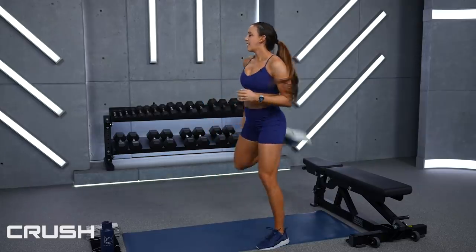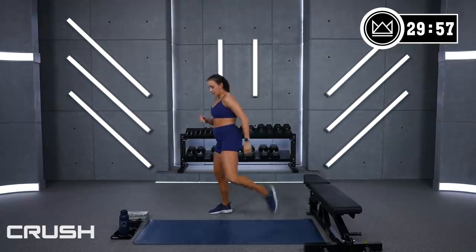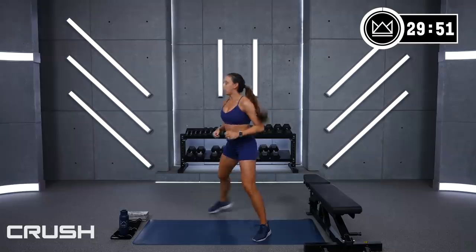Let's go ahead and get into your warm-up. Butt kicks — 3, 2, 1, let's go! Great job. We're warming up the quads, the hamstrings, and we'll get a little bit of ankle mobility in before we start.